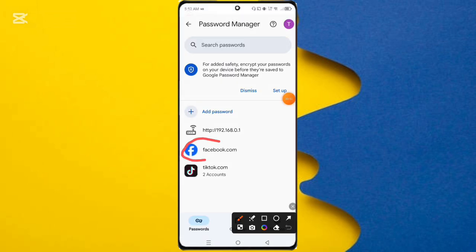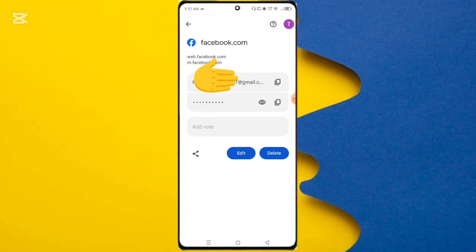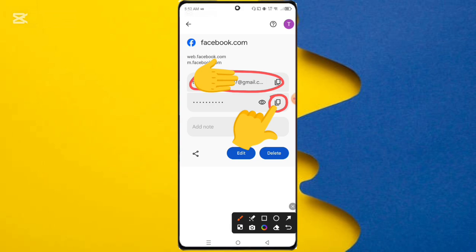Here you can see the facebook.com option, so click on it. Here you can see your Facebook ID and password — the second number shown is your Facebook ID password.